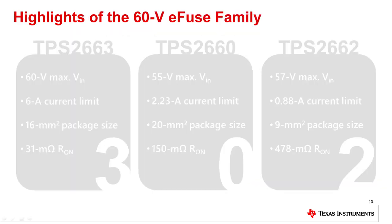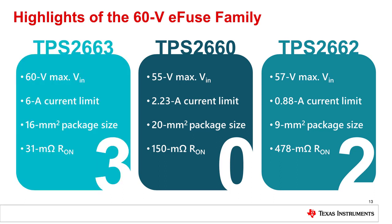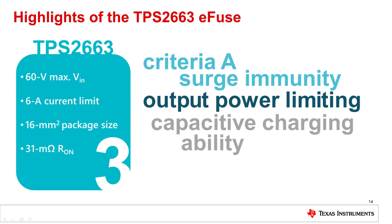Here's an overview of the TI high voltage eFuse family. The TPS2660 features a mid-range current limit and on-resistance while still offering a 55-volt maximum input voltage. For a lower current limit or space savings, the TPS2662 may be the best fit. The device with the highest current limit and input voltage of the group is the TPS2663, which also has the lowest on-resistance of the three. The TPS2663 has over a dozen protection features that enable Criteria A surge immunity, output power limiting, and the charging of any output capacitance value.